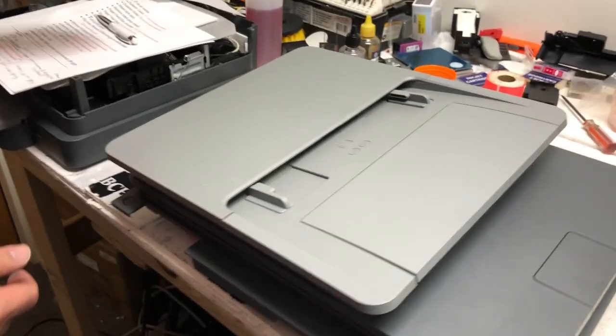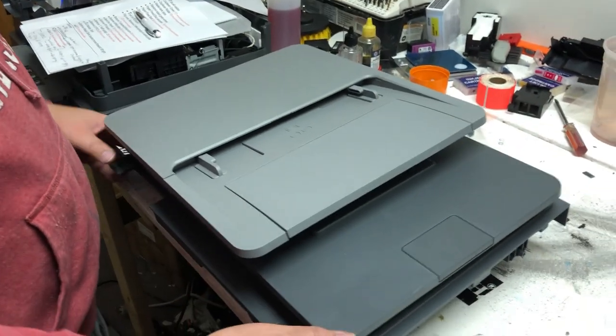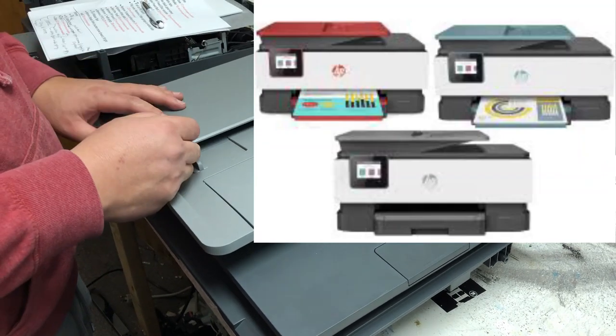Hey guys, it's Kevin. Today we're going to work on the scanners and document feeders for HP OfficeJet Pro A022, A025, A028, and A035.